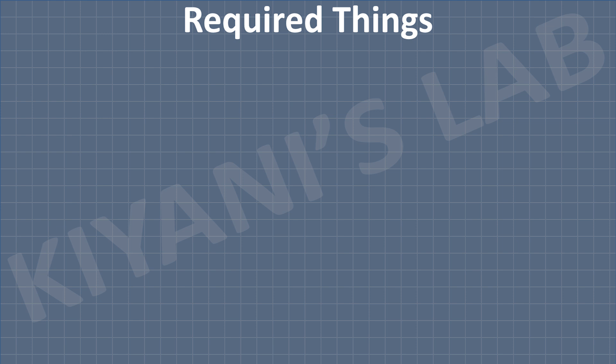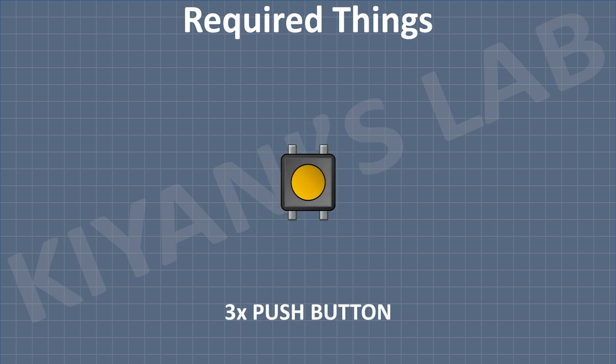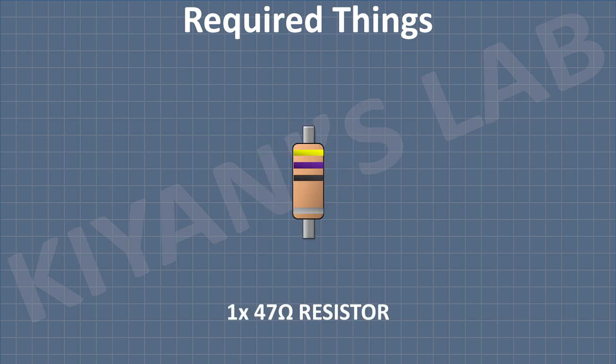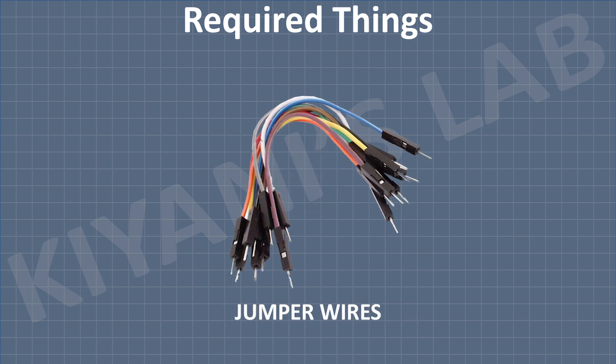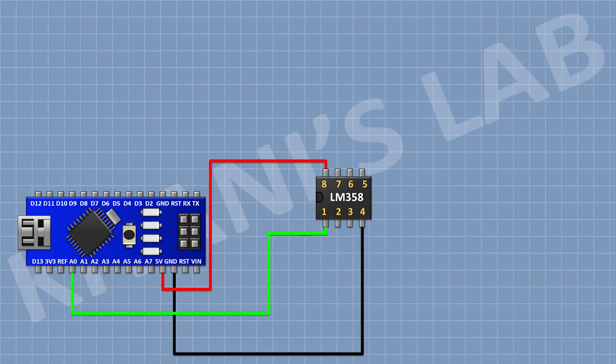So these are all the components we gonna need for this project. First connect Arduino, then connect LM358 to IC. And connect its pin number 1 to A0 pin of Arduino, its pin number 8 to the 5V pin of Arduino, and its pin number 4 to ground.